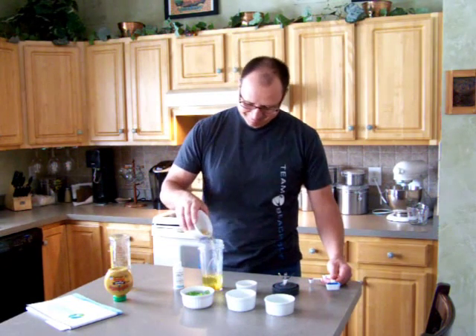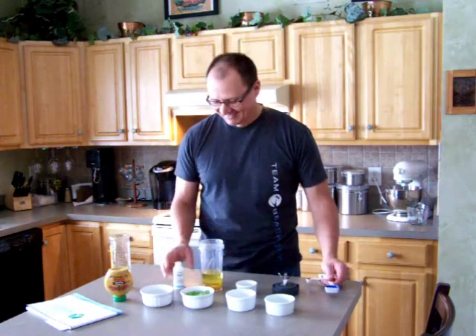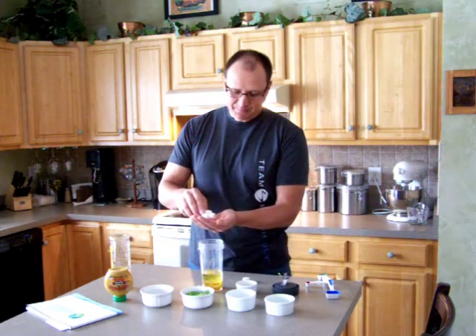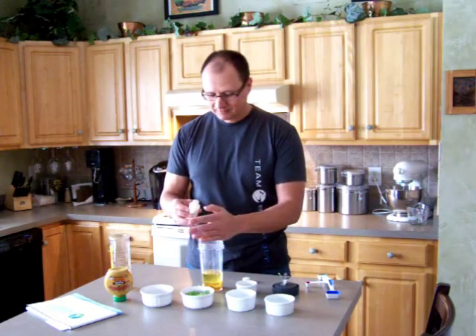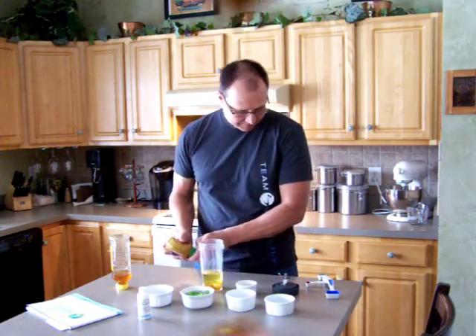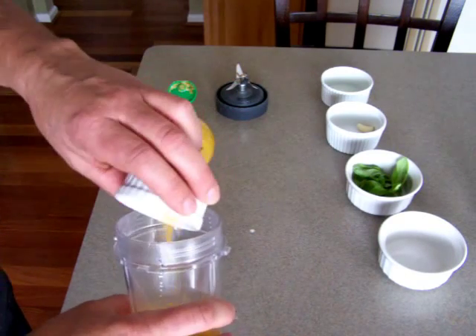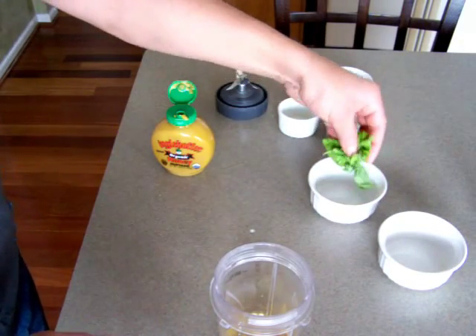Now a quarter cup of apple cider vinegar, just a pinch of Himalayan pink salt, about a half a teaspoon of Dijon mustard, some lemon juice, and then my fresh basil.